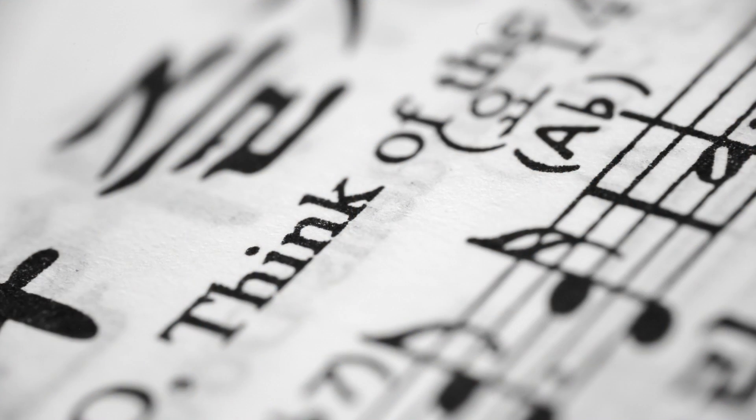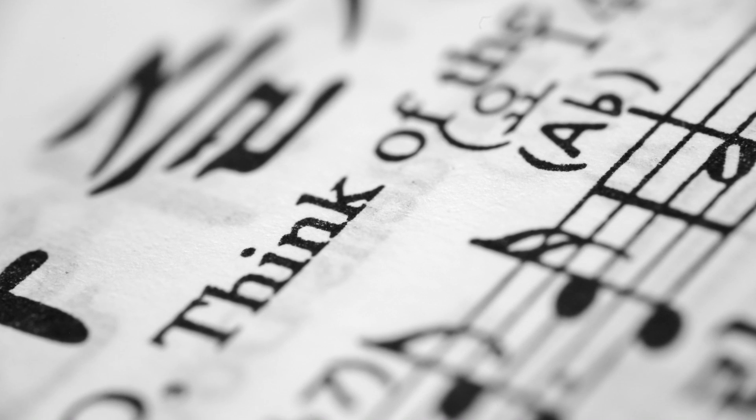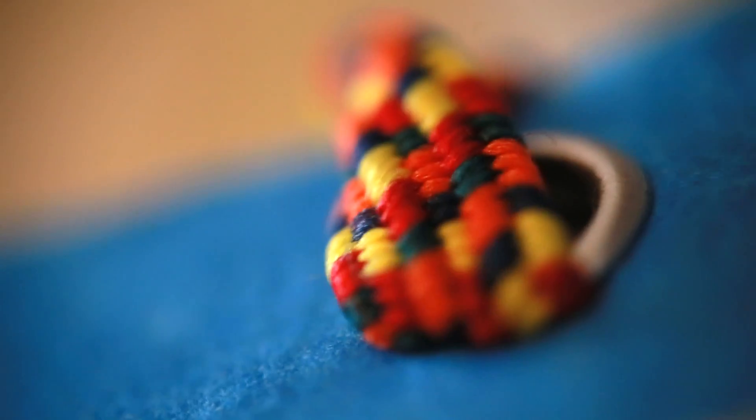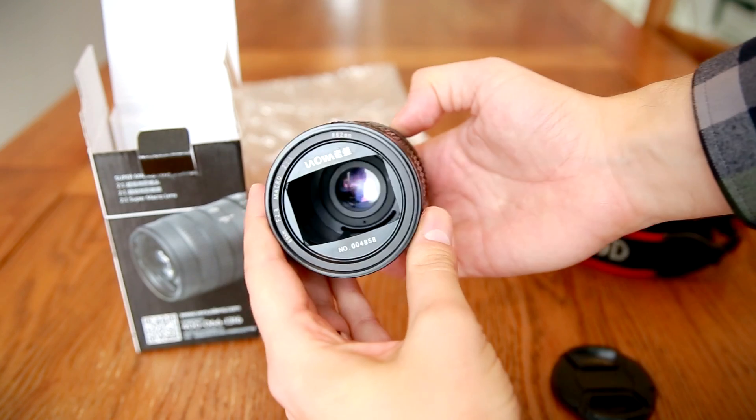It costs around $400, a reasonable price for a specialist macro lens. As a new manufacturer on the market, Venus Optics are evidently trying to make their mark by offering unique products, and they're clearly confident about what they're making, as they sent me a sample lens a few weeks ago to test out. Let's see how it works.